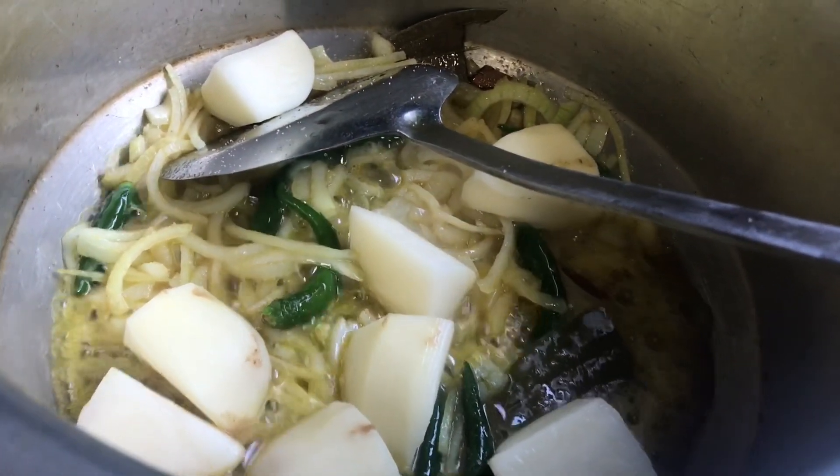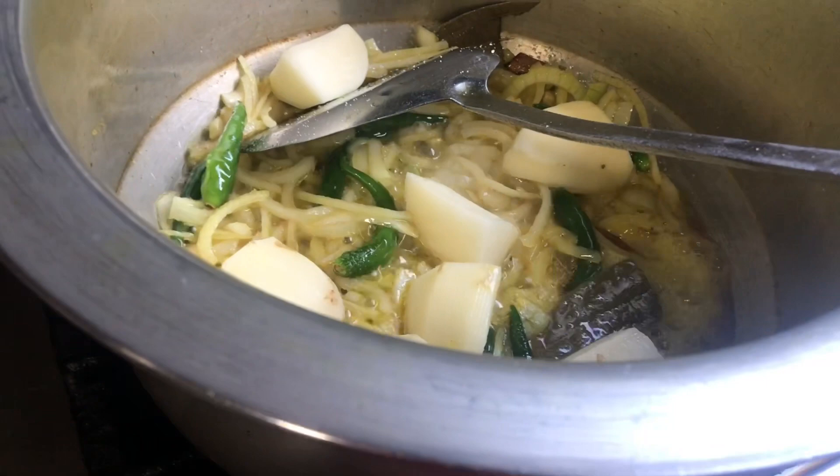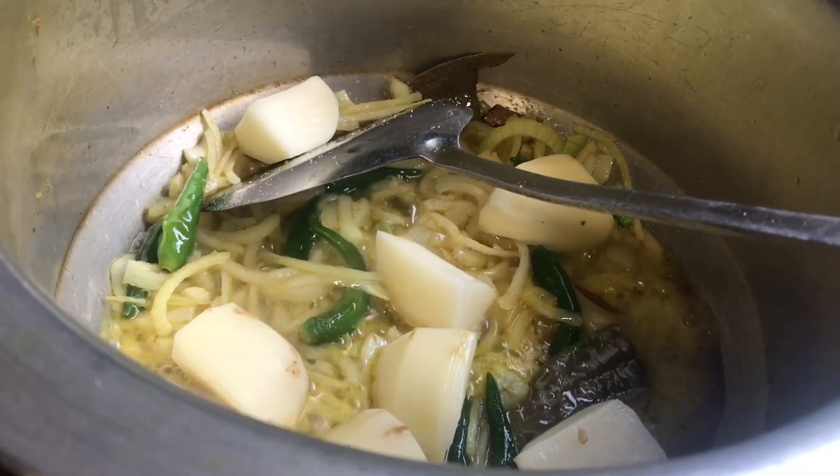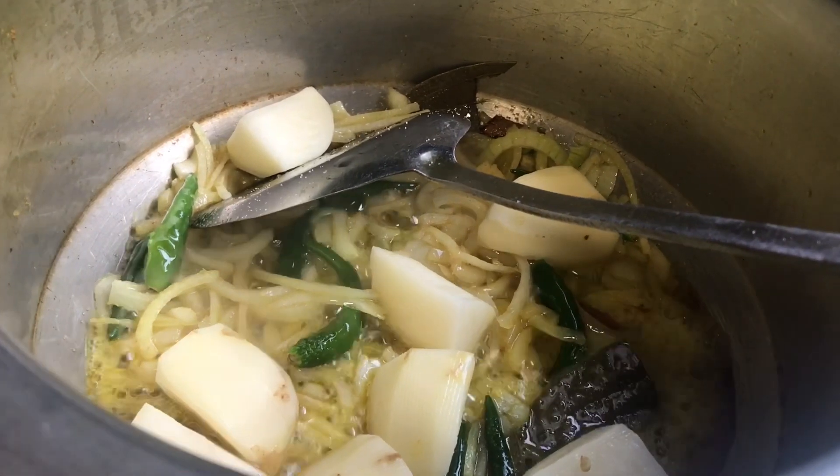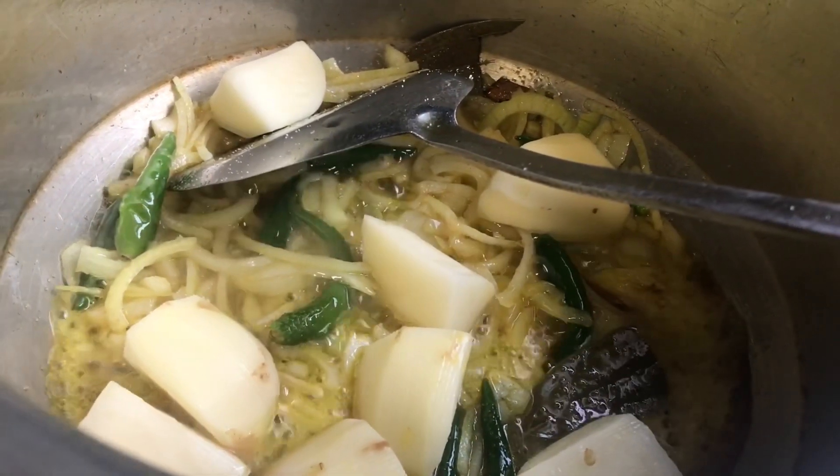Main ingredients: onion and pepper, fish and greens in the garden, red chillies, green peppers and spices.